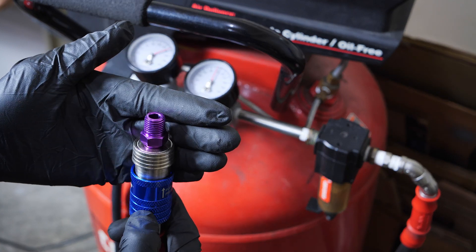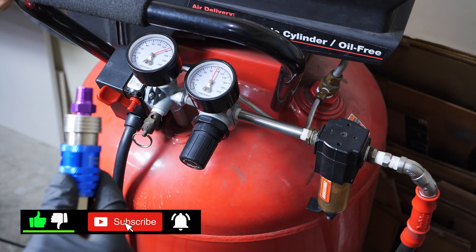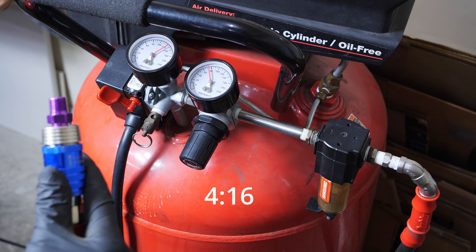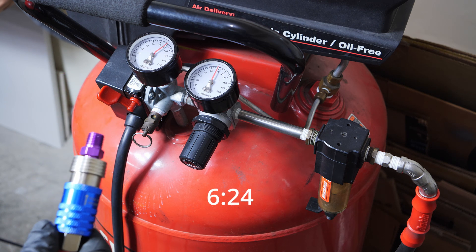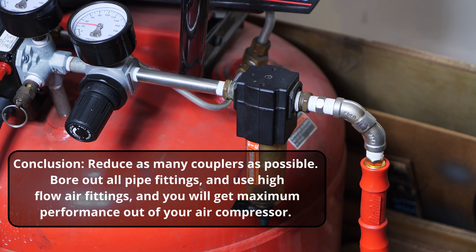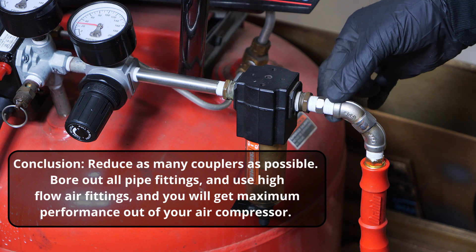It seems the performance gain is not just in the fitting but in the reduction of couplers. This is the modified version — six seconds everybody, six seconds! And testing the aftermarket version going from 140 to 120 — six seconds again. So both the DIY modified and aftermarket fittings with the new 45-degree setup come in at six seconds.